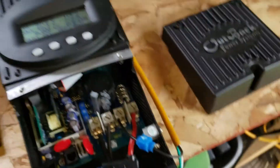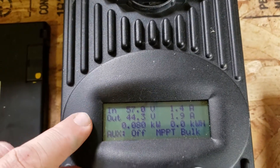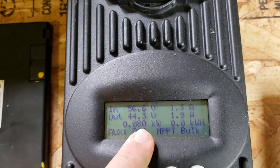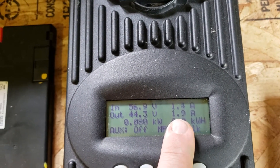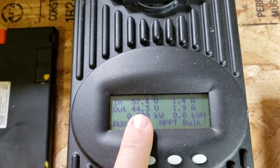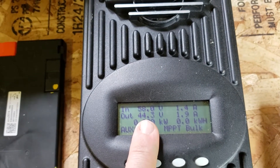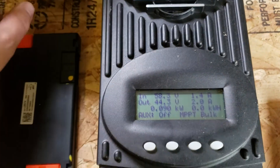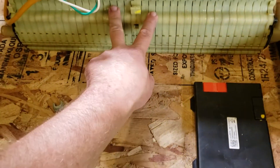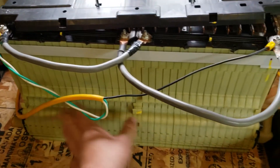I'm using an old extension cord and this is the Outback charge controller. It started out at 43 volts even. You can see the input voltage is 57 volts, and my batteries are now at 44.3, 44.2 — we're getting 80 watts, so we're trickle charging at not quite 2 amps going into the battery. I had a little bit of power going into it yesterday — it went from 43 to 44 volts, it was 44.1 when I shut it off last night. And then this morning when I came back out it was still 44.1, so the charge stayed in the batteries, which is a good sign.